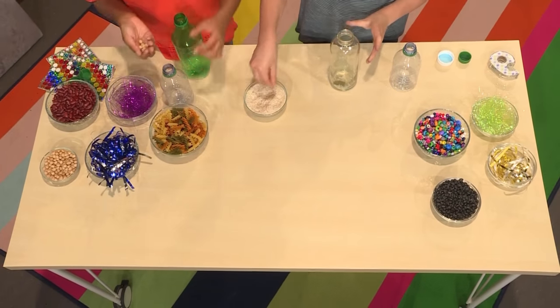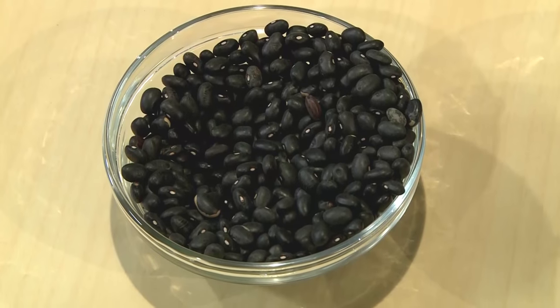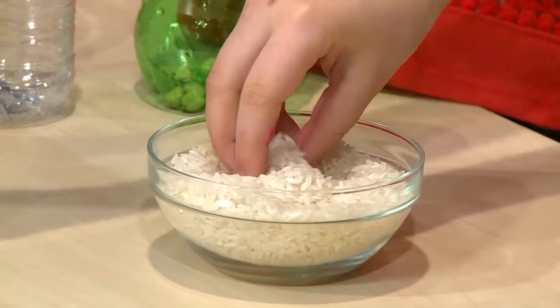Then you could fill your bottle with whatever you want. Different stuff will make different sounds. We have some beans, beads, rice, and pasta.